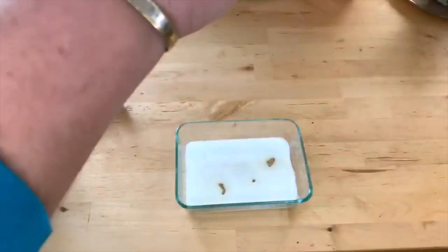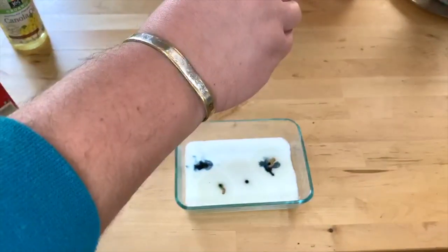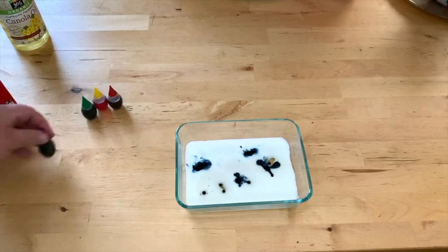Just start dripping the blue into those oil spots or into the milk and watch how the oil starts to catch it and keep the food coloring together, while the milk lets it sort of disperse a little bit.